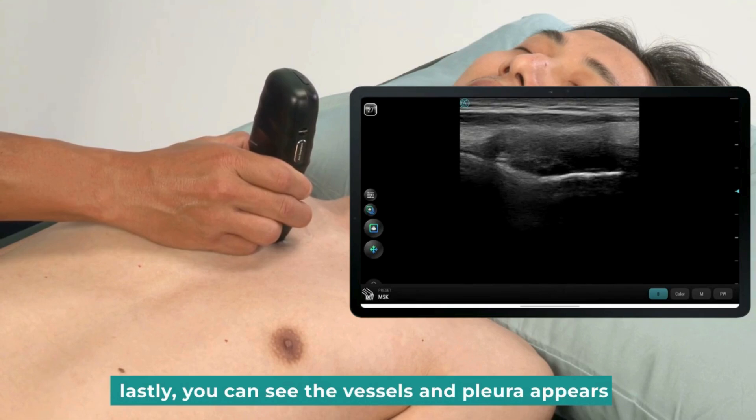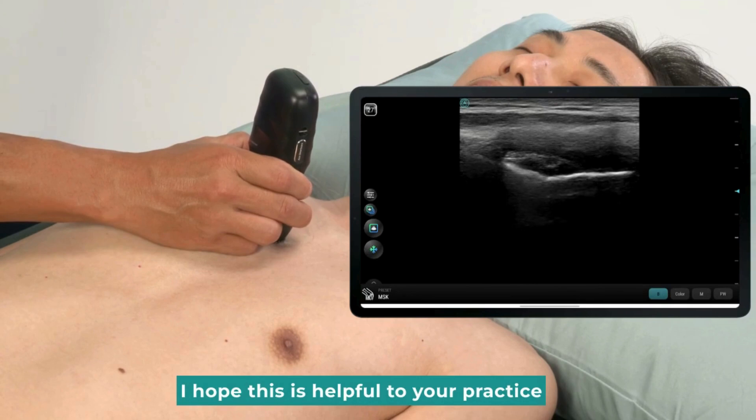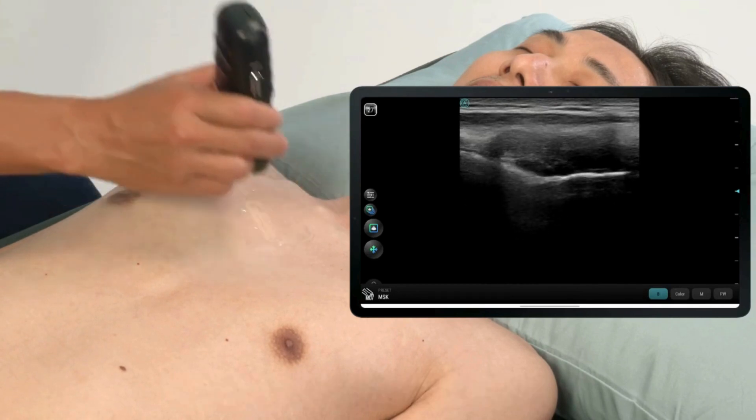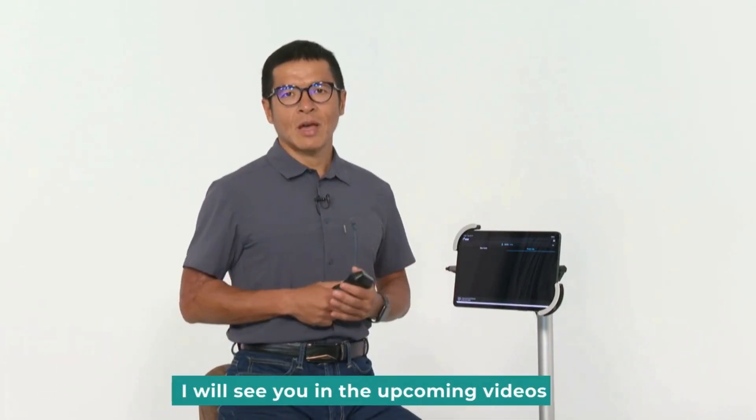Lastly, you can see the vessels and pleura appear at the bottom of the cartilage on the screen. I hope this is helpful to your practice. That's all for today's tutorial. I will see you in the upcoming videos.